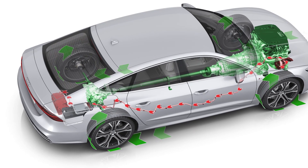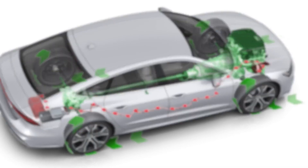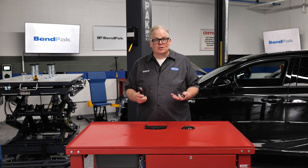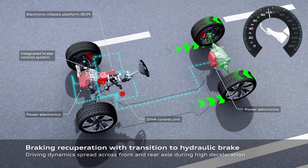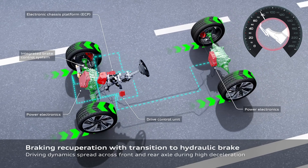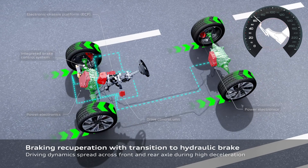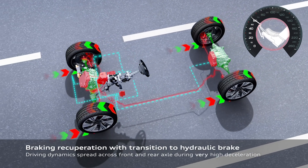On an EV, the regenerative braking system trades friction for power generation. When the driver hits the brakes to stop — let's say for a traffic light — the drive motor turns into a generator. The force required to turn the generator provides the stopping force. No hydraulic pressure is being sent to the calipers, and the generated power is used to charge the battery.